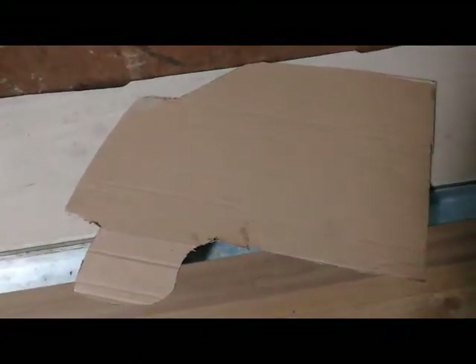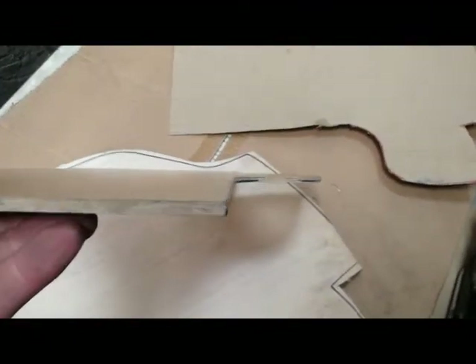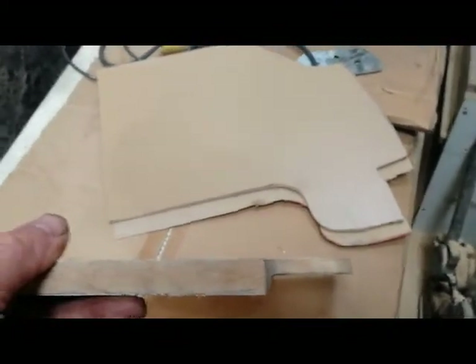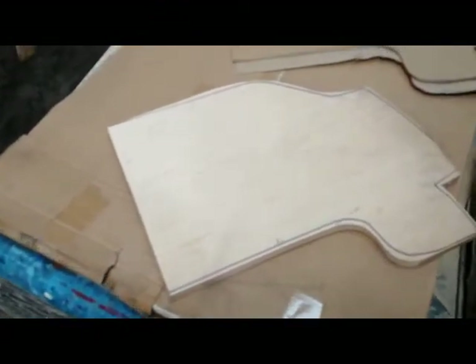Next is to transfer that shape onto a piece of hardboard. I've used thin stuff for one reason only - when you cut it out with the jigsaw it might be a bit wobbly, and it's easier to sand down the thin stuff than the thick stuff. That makes a big difference - you want your router to run smoothly. This is just a DIY job, it's not going to be perfect; half decent is all that matters.